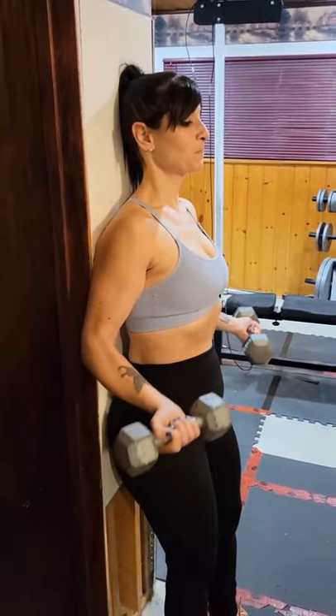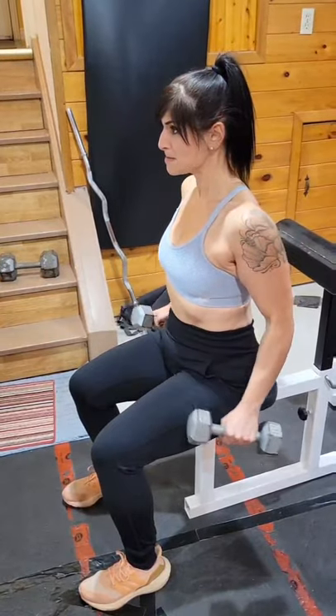Last one, Super Set: Long Bicep Curls with Seated Hammer Curls.